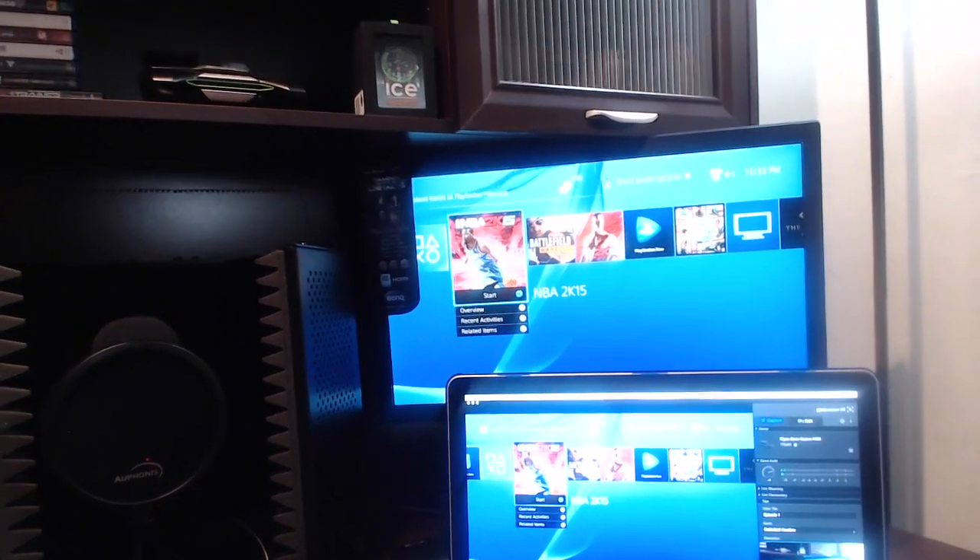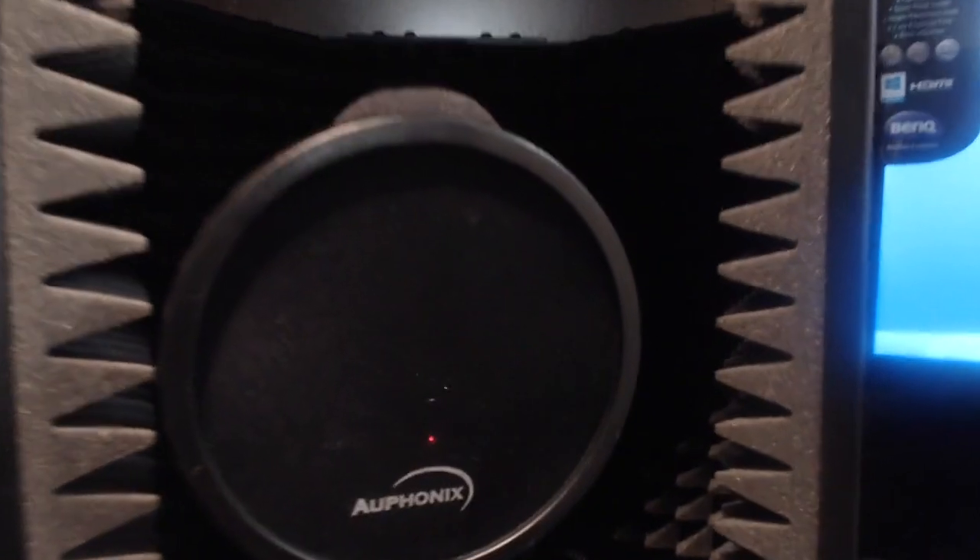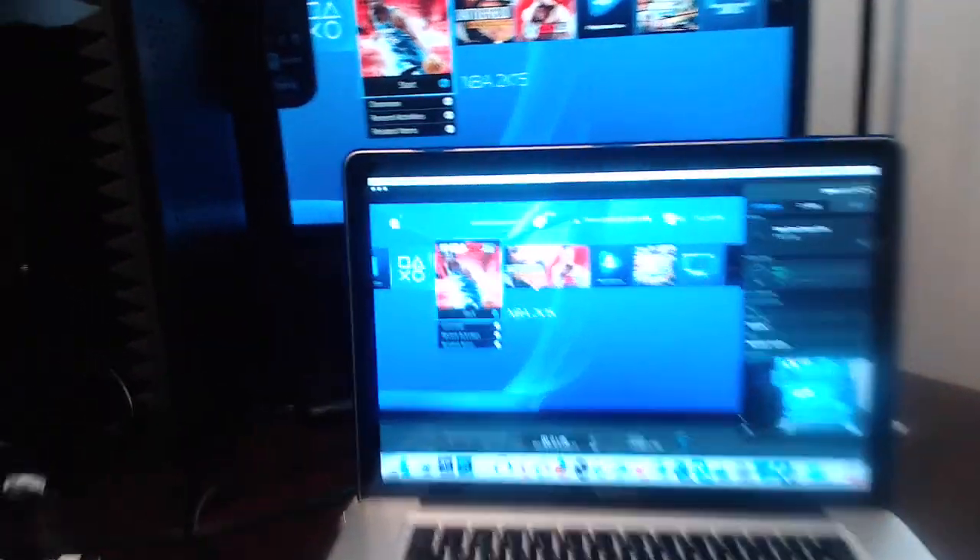All right ladies and gentlemen, check it out — this is my current workstation. I got my printer up there, plaque, family pictures, games, all different kinds of stuff — the Hulk, got a Machinima, cups, all kinds of stuff. I got my mic, check out the mic.